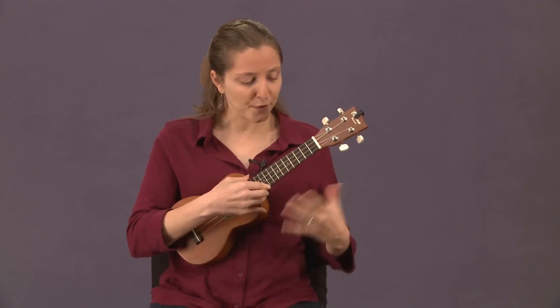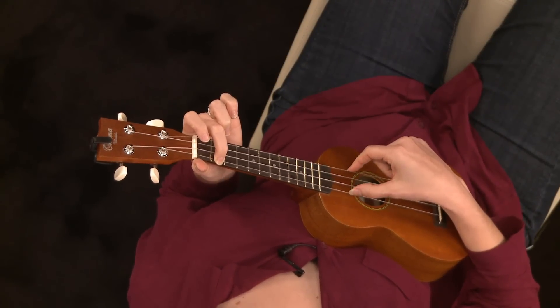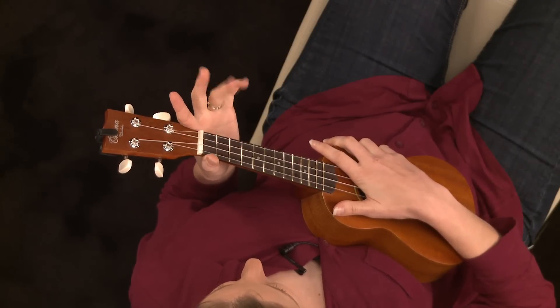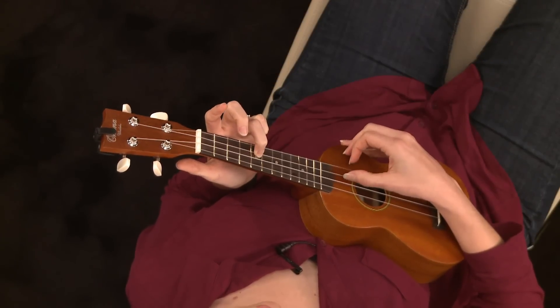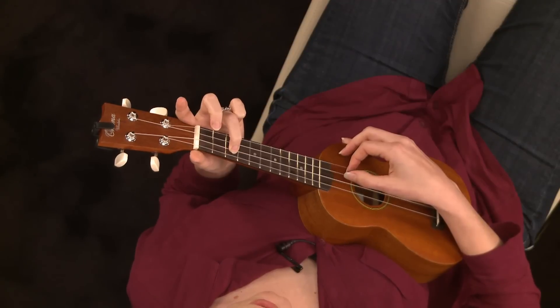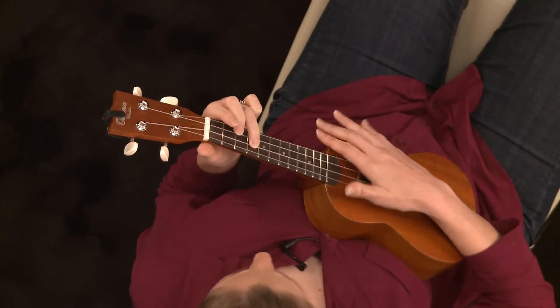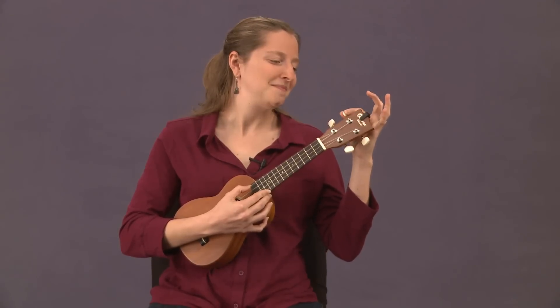You can also tune by ear. For example, if you play the second fret of your G string and play your open A string, those should be the same. Also, the fourth fret of your C string and the open E should be the same. And the fifth fret of your E string and the open A should also match.